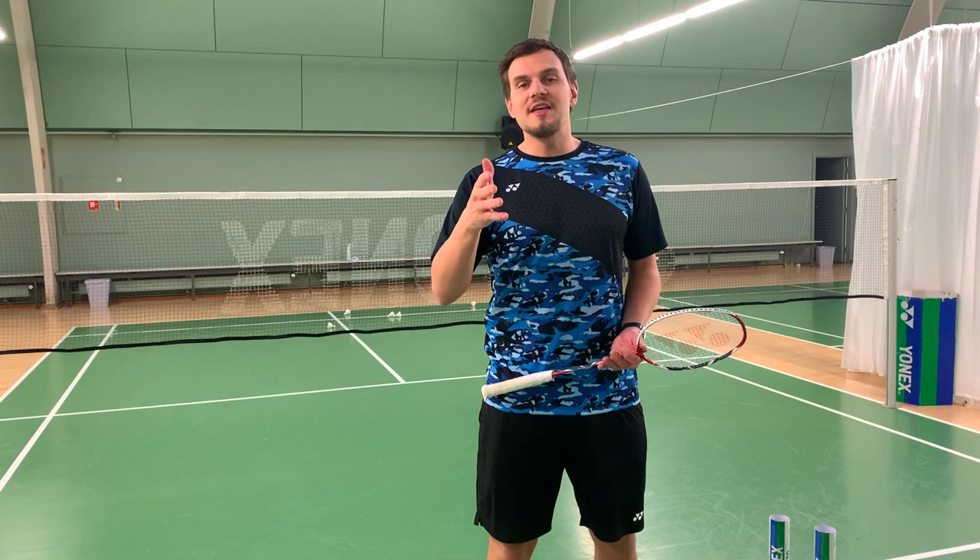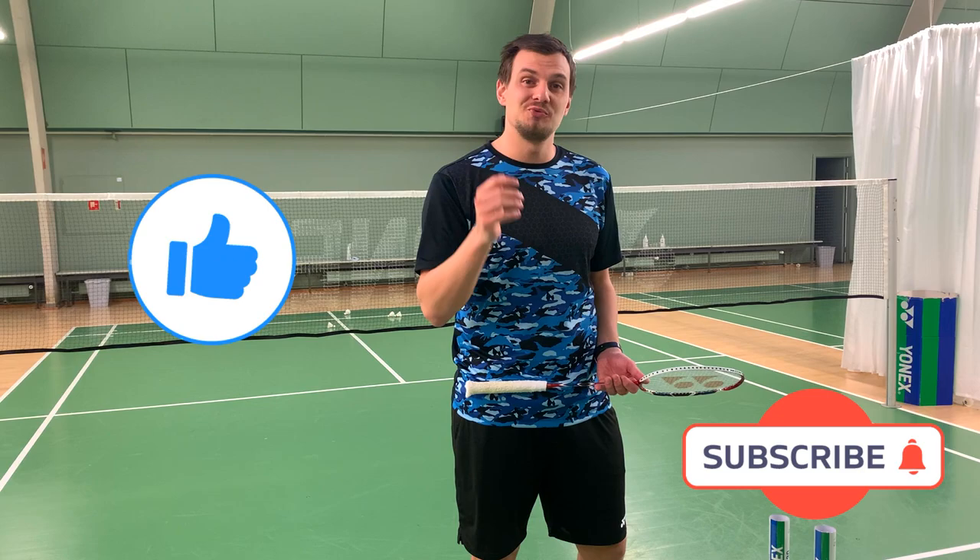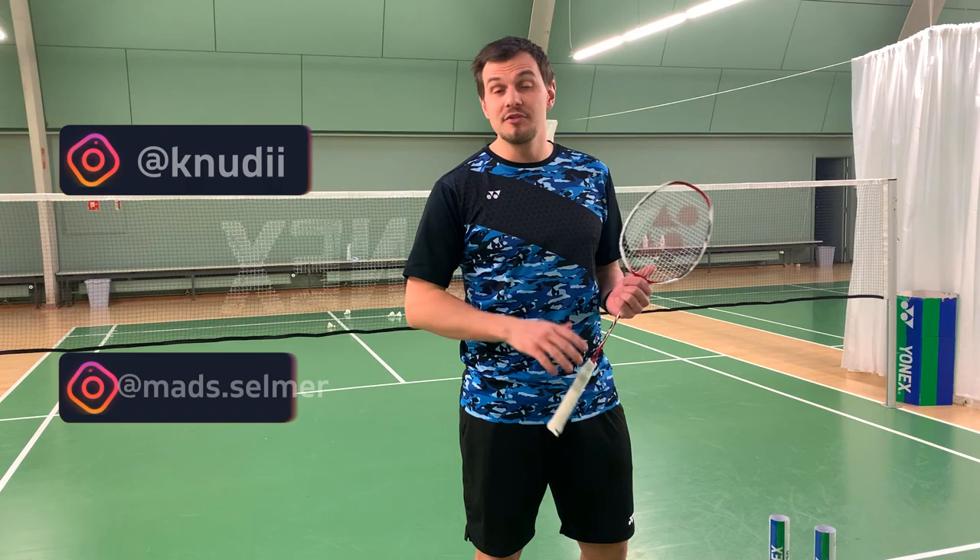Thank you for watching and remember to subscribe in that right corner. To reach more information and more content from me, Maz, and the rest of the Shuttle Life family.